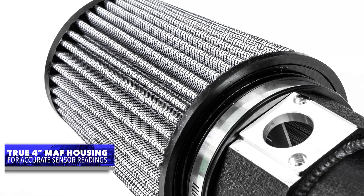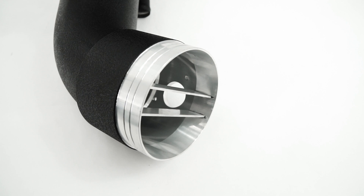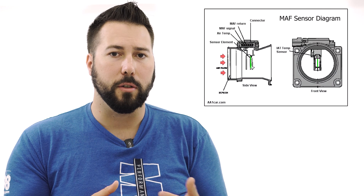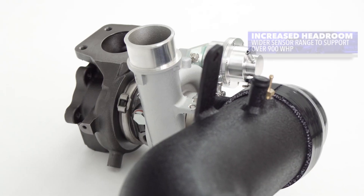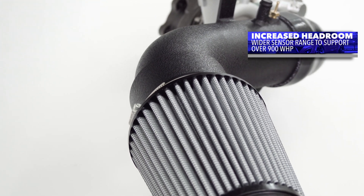Here's the most unique aspect of the CorkSport intake system: we offer a true CNC machined billet MAF housing, versus the other 4-inch intakes on the market that just use the inner diameter of the pipe. There are two major reasons why this is critical. One, a billet MAF housing CNC machined gives accurate and repeatable data to the MAF sensor — which controls fueling and ultimately the tuning of the vehicle. A true 4-inch inner diameter MAF housing gives you accurate readings for improved drivability and fueling control, along with giving you the capacity of over 900 wheel horsepower.